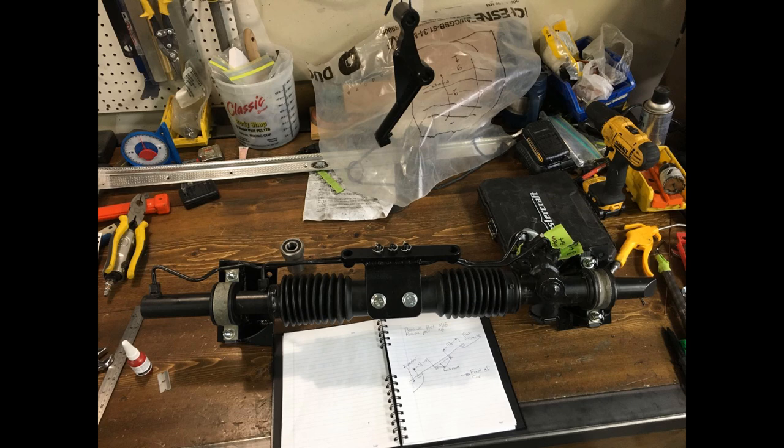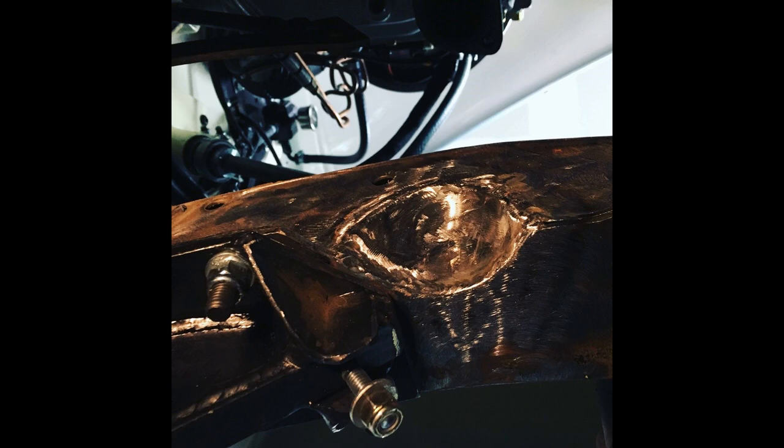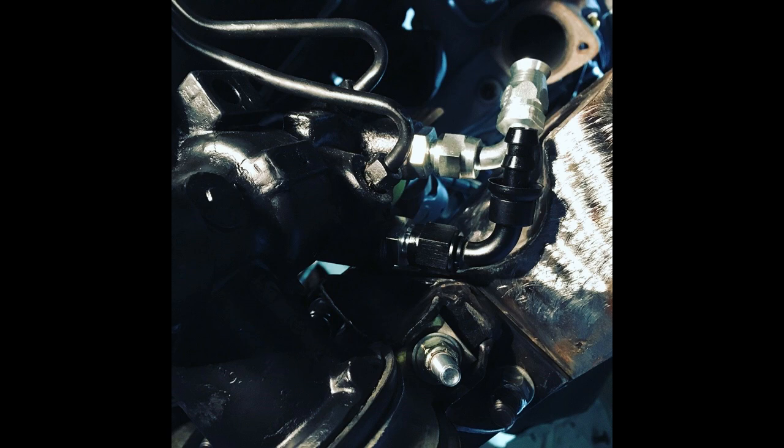I wanted it to drive like a modern car, so we used the steering rack out of a 1990 Chevrolet Cavalier. This is a power steering rack and you can see I have it set up on my bench here for initial mock-up. The next picture shows a little notch I had to do in the frame, and if you see the next picture, the power steering hoses that I needed — the 90-degree fittings that came off the rack to go up to the power steering box — needed a little bit of clearance.